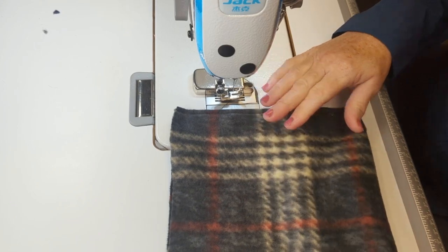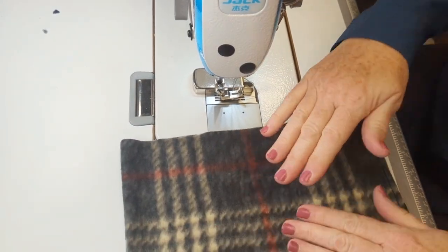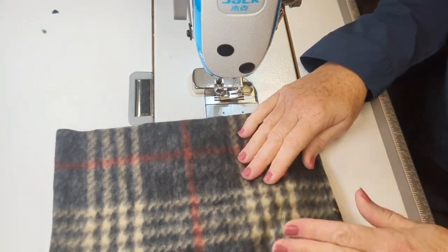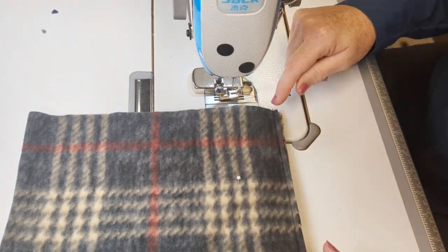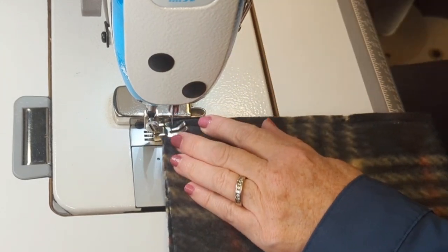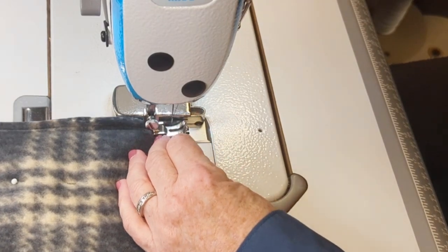Now I'm sewing through four layers and I've evened it up so that my raw edge will be at the top. I'm just going to pin it to hold it, and I'll sew inside that seam using my regular seam width of three-eighths of an inch or a centimeter. I'm going to sew that back seam all the way down to the bottom and give it a back stitch.